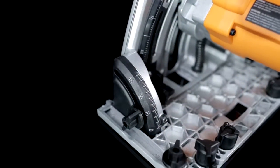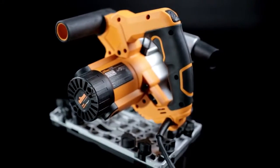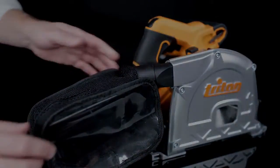Additional controls let you fine tune the saw's position in the track for smooth sliding and increased accuracy. The saw is also equipped with comfortable handles and efficient dust collection that you can connect to an optional dust bag or to a vacuum hose.